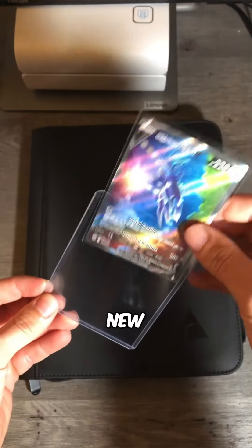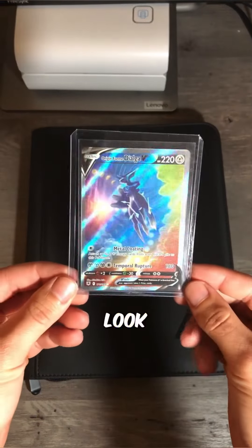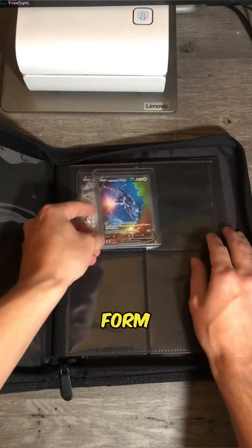Let's go ahead and put it in a new top-loader. Wow, look at this card. Glad to have it in my collection. And we're going to go ahead and put it next to Origin Form Palkia.